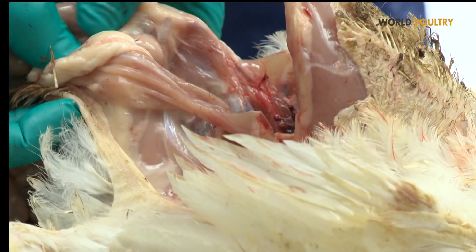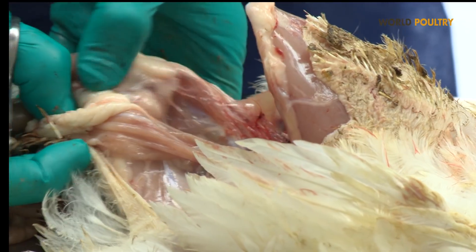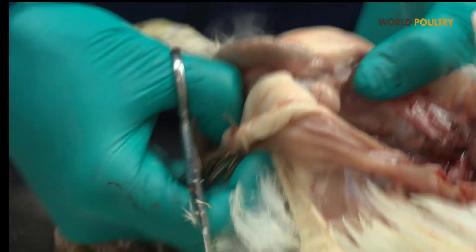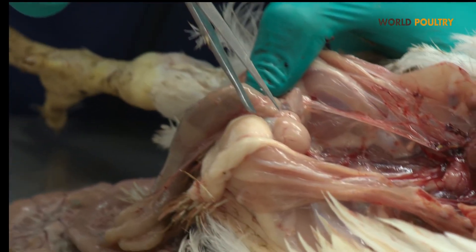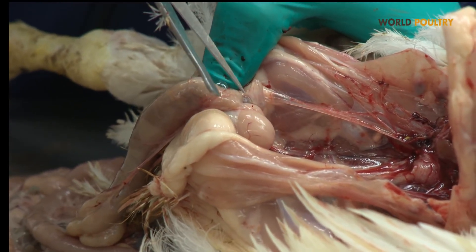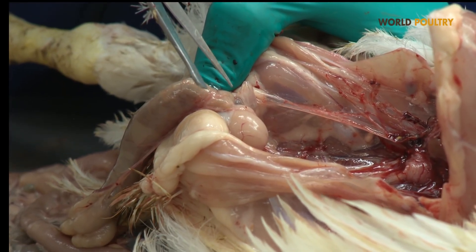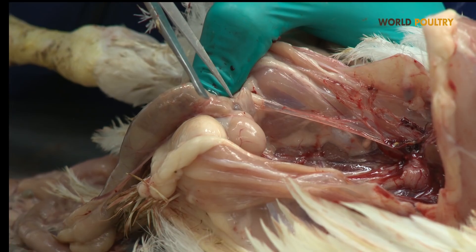Another very important organ in chickens is what we call the Bursa of Fabricius. The Bursa of Fabricius is an immunity organ, and a disease called Gumboro disease can destroy the immune system by invading this organ.